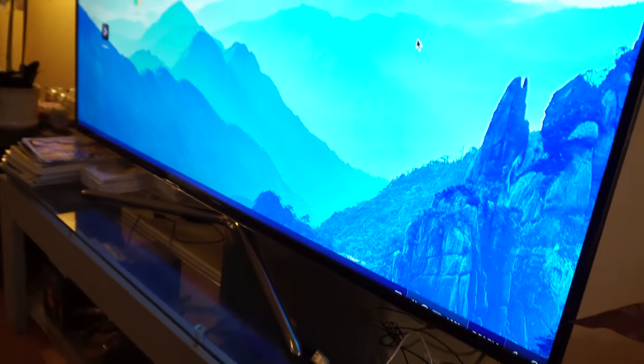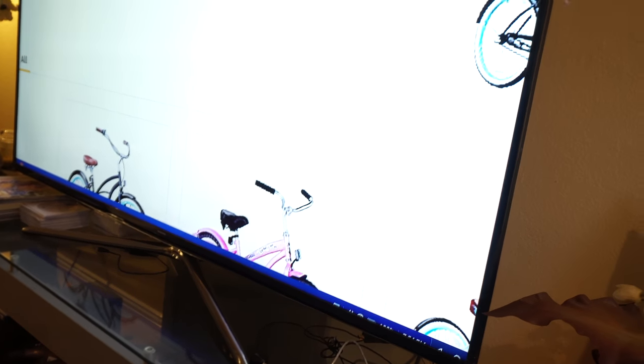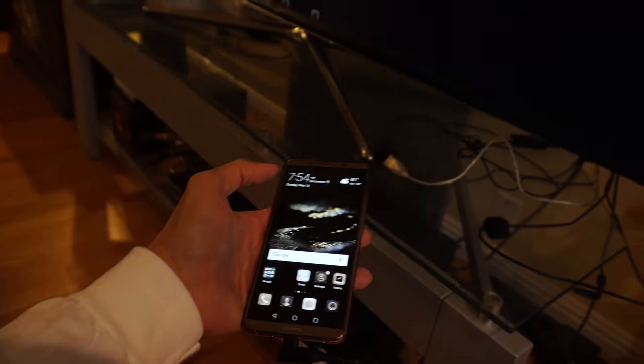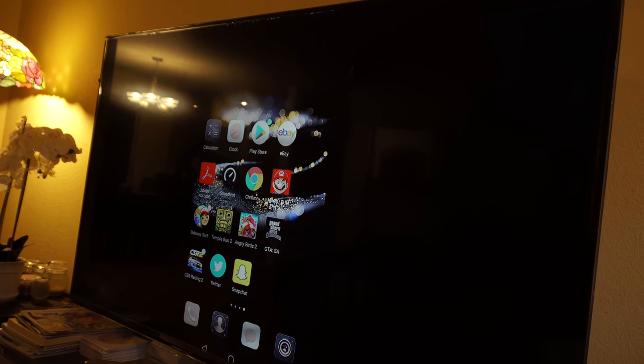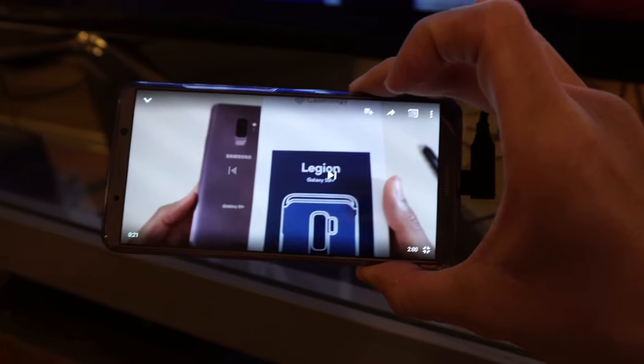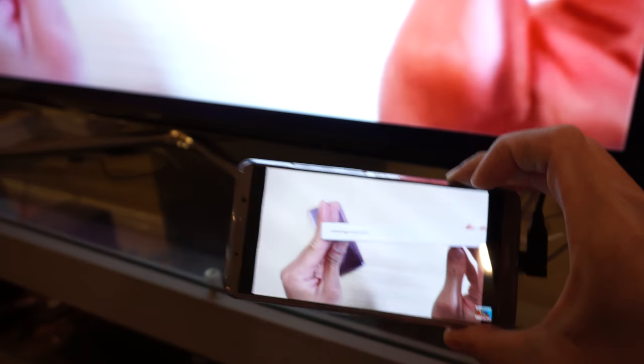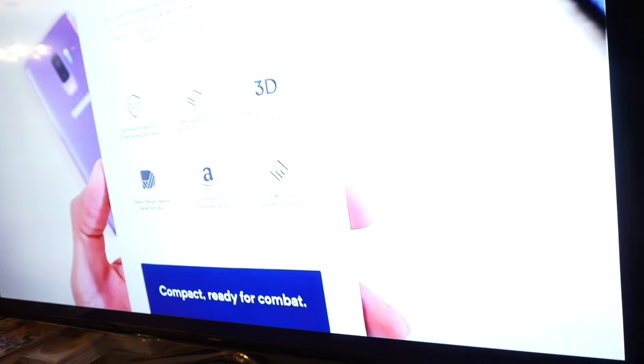I'm plugging the Chotec HDMI cable into the back of my TV. This is the Huawei Mate 9 — on my screen I have it in desktop mode with a little touchpad, and you can see the mouse moving around on screen. Double clicking on Chrome opens it right up — it works. You can also switch to phone mode, and it mirrors what's on the phone onto the screen. Playing a YouTube video via the Chotec cable — whatever is playing on your phone, you can play on your big screen via the Chotec 4K cable.